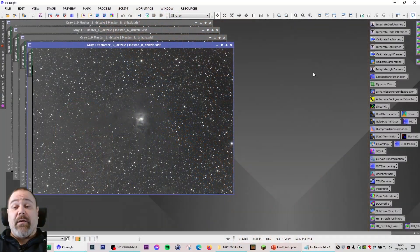I captured this data during four different sessions ranging from January until March. It is a total of 141 frames with a mix of 2 and 5 minute exposures for each of the LRGB filters, giving a total integration time of 7.7 hours for this target.